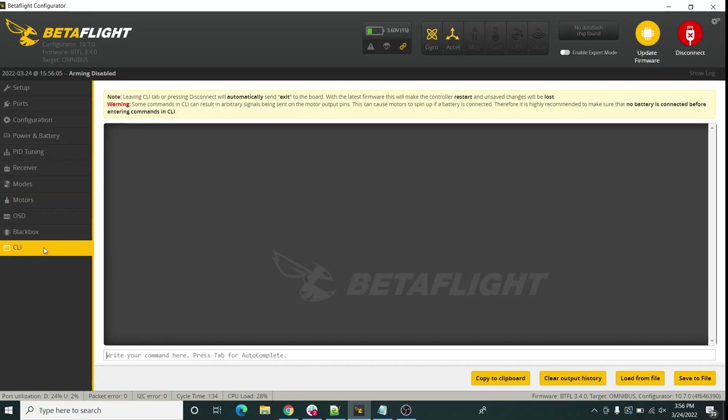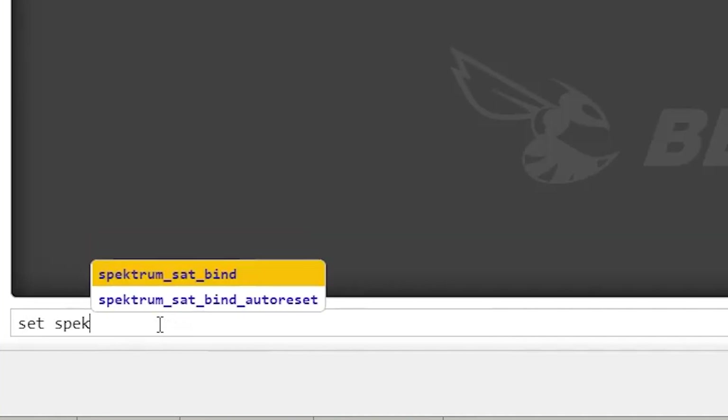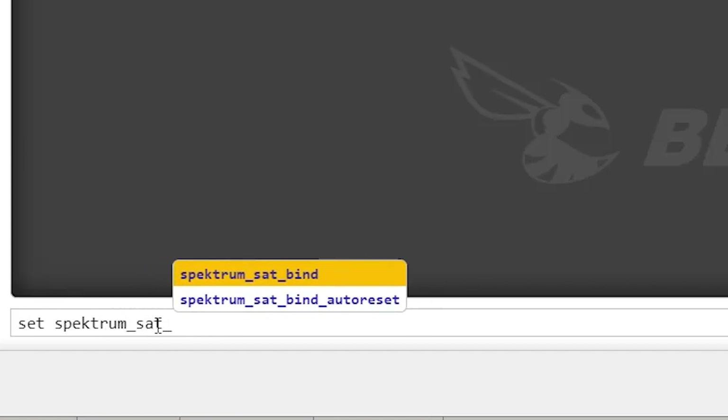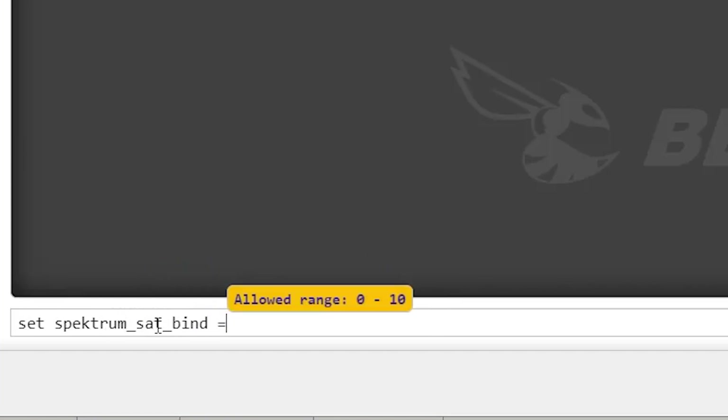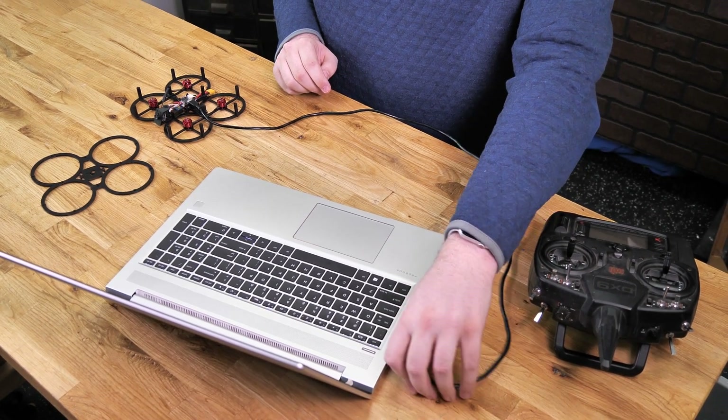Go back to the CLI. Since we're binding to a DSMX quad, type in: set spectrum_sat_bind equals 9. There are a couple of values you can use, but 9 sets it to bind in DSMX, which is going to be the best for Spektrum radios. Once we send that, type in 'save' to tell it to remember that setting, and then once it reboots we're going to unplug it.